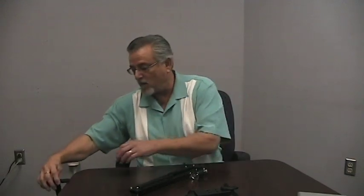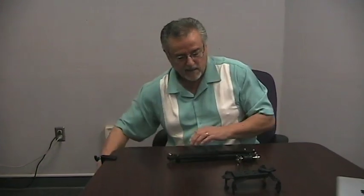It works as easy as one, two, three. The first thing, you mount the bracket onto the side of your desk and just tighten it down. This is not very hard to tighten down.